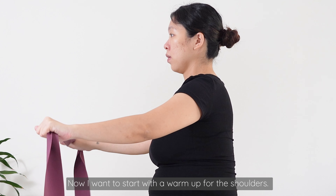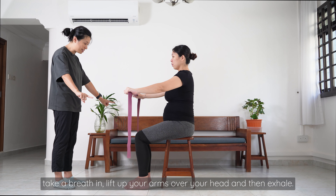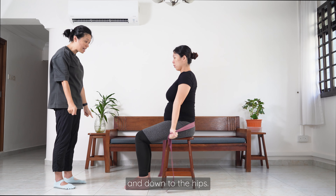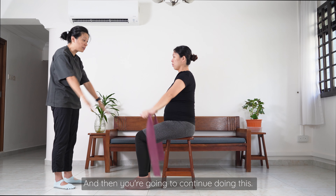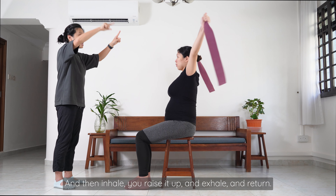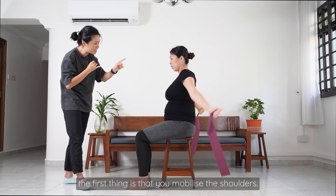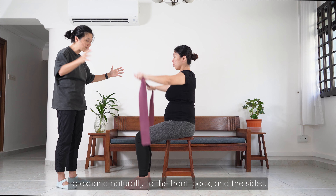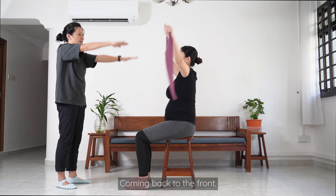Now I'm going to start with a warm-up for the shoulders. Extend your elbows a little bit, Adeline, and sit up tall. Take a breath in, lift up your arms over your head, then exhale, gently let it go behind your body and down to the hips. Take a deep breath in, then exhale and bring it down to the front. As you do this warm-up, you mobilize the shoulders, and as you move your arms forward and back, you're starting to breathe and allow the ribs to expand naturally to the front, back, and the sides.